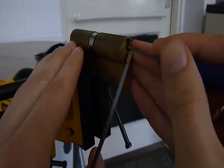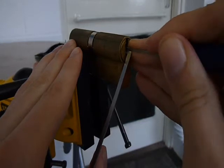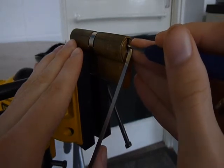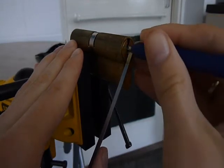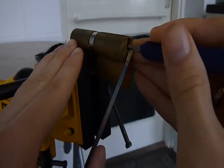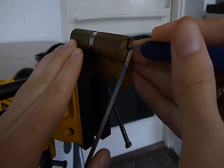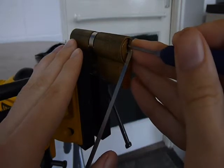It's a tricky wee fucker of a thing though. There's a nice big false set. It's tricky to find which spool actually wants to go, but once you get on it...